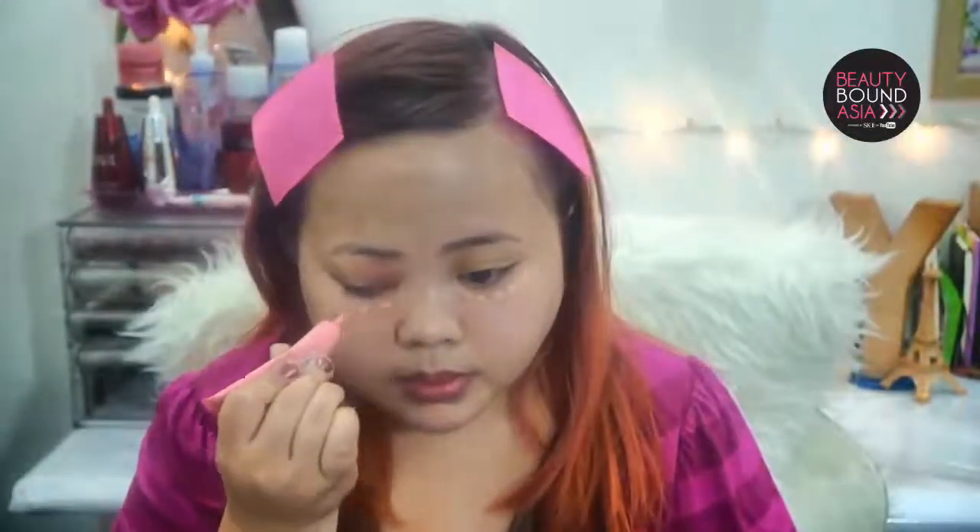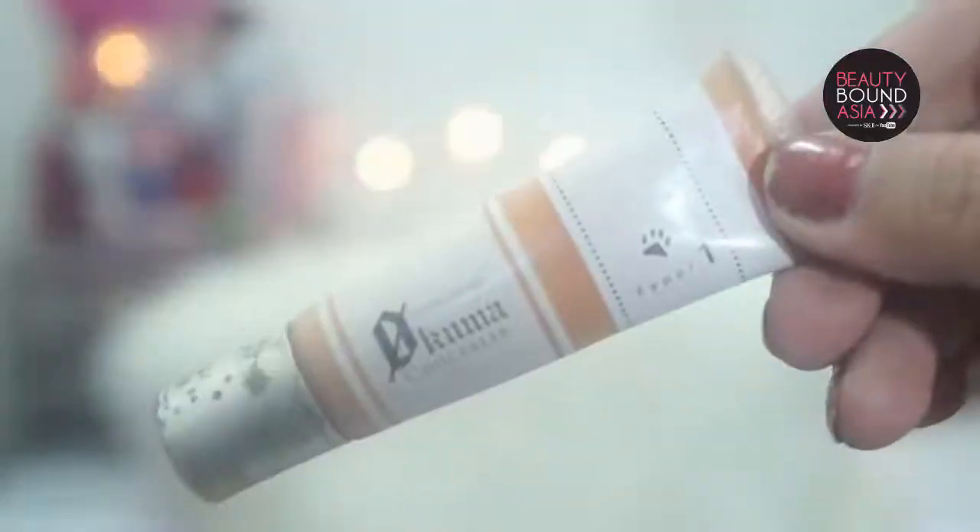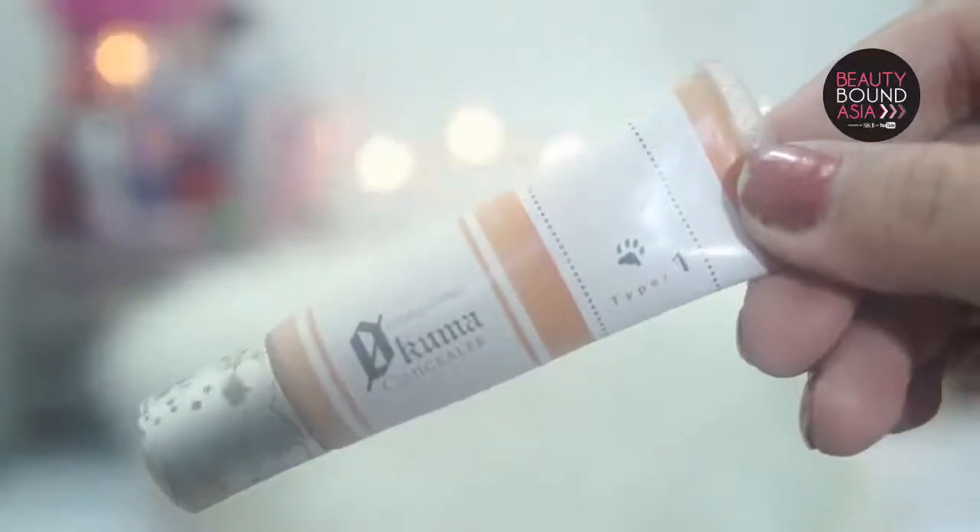We now move on to concealers. I will be using two concealers for this look. The first one is the Happy Skin I Need a Miracle Corrector — I will be using this to cover my dark under-eye spots. And now the final concealer I will be using is the OKA palette concealer to cover my broken capillaries.